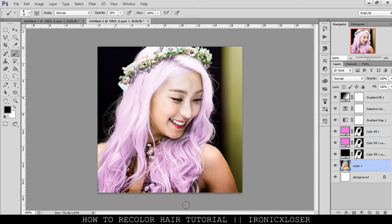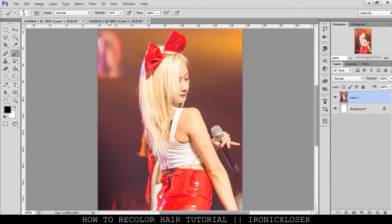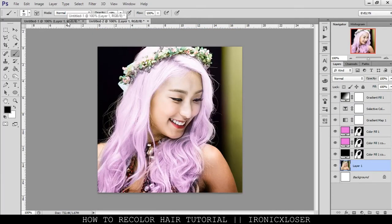Hey guys, Evelyn here on HarmonicaXLizzer and Tim. I'm going to show you guys how I recolor hair in Photoshop. So this is a finished product, but I'm going to go ahead and use Boomi's photo over here to show you guys how I did it. I hope you guys like the video, and let's get started.